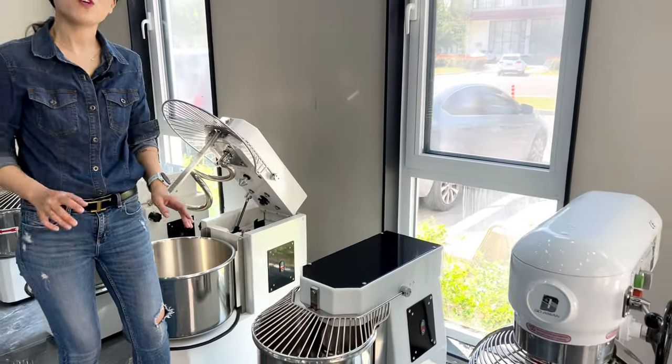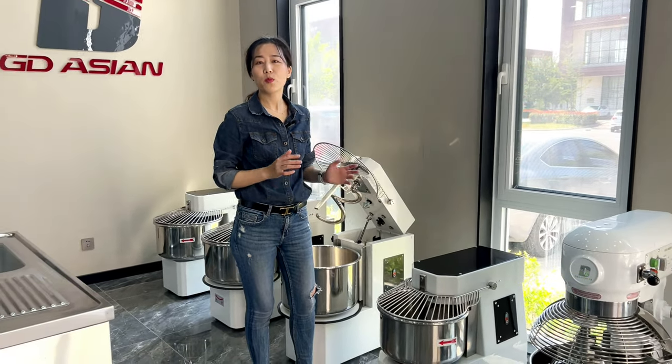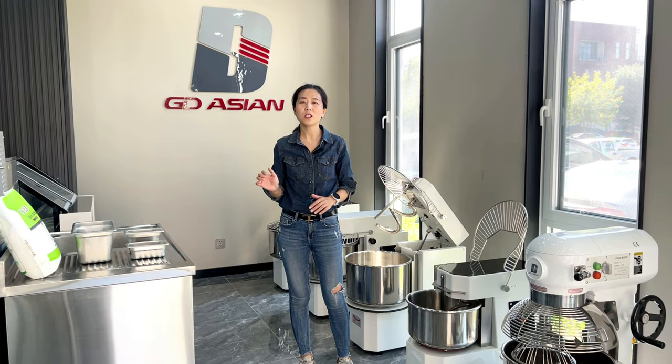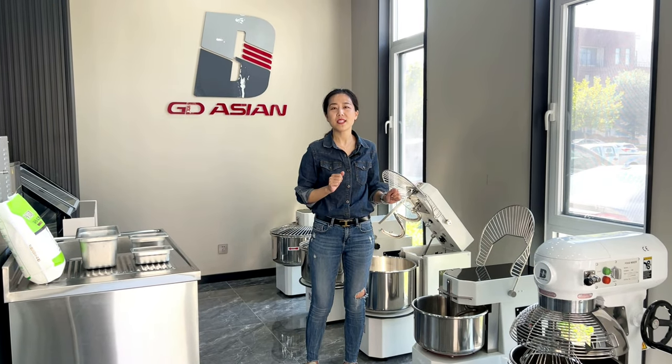Now we will use this machine to prepare a pizza dough to show you the performance of this machine. We have prepared in advance the flour, water, salt and yeast. Now let's prepare the pizza dough.